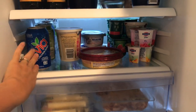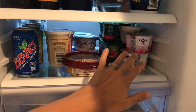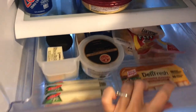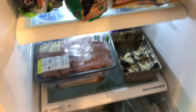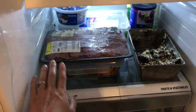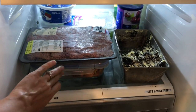On this shelf we have sodas, cream cheeses, sour creams, hummus, and yogurt. In here we have all our cheeses, deli meat, avocado, and butter. This shelf is our bread, bagels, and tortillas. This is kind of like our overflow shelf — I have meat that I'm going to be using today and tomorrow, and leftovers from the other day.